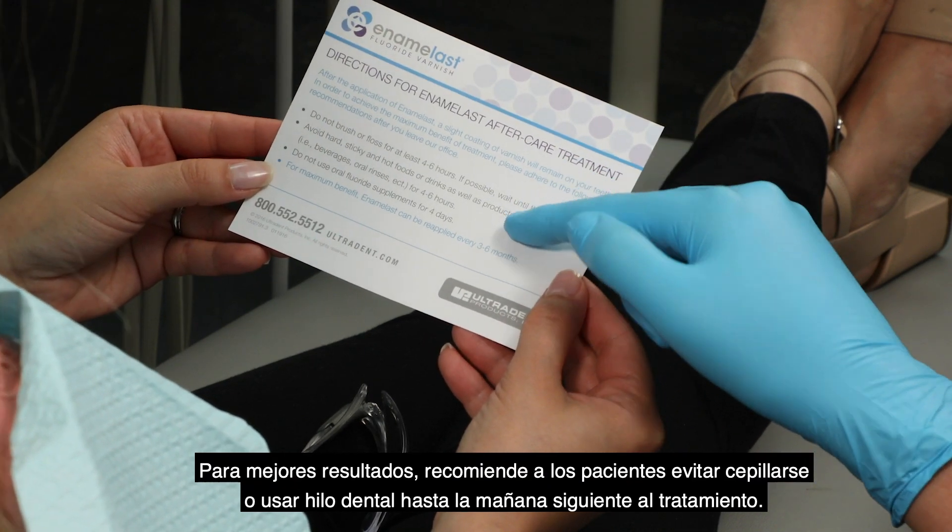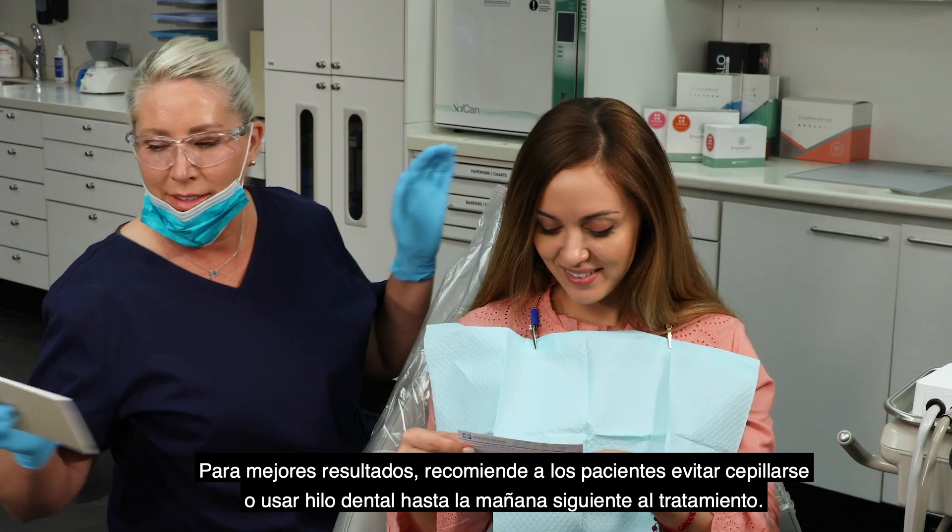For best results, encourage patients to skip brushing and flossing until the morning after treatment.